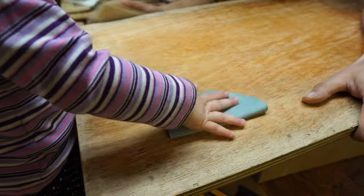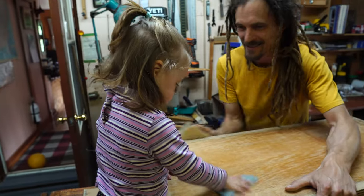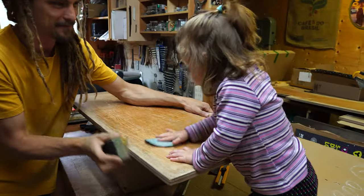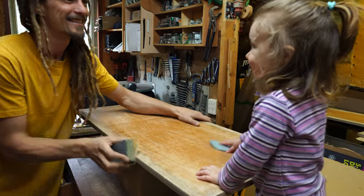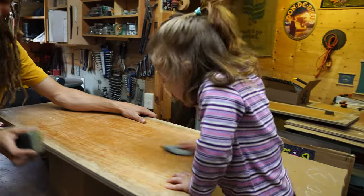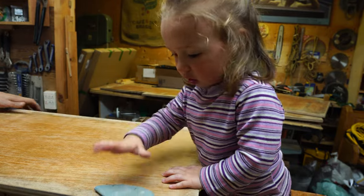Wow, you're doing a really good job. Thank you Coral, keep going. A lot of sanding — hard work. You like sanding? Is it fun? I'm glad you like it because there's a lot of sanding on a boat.